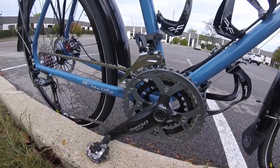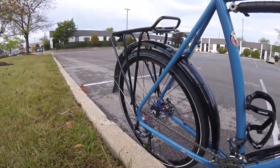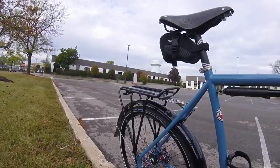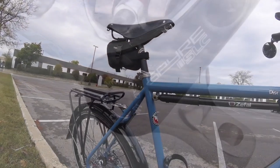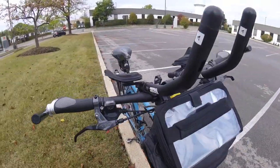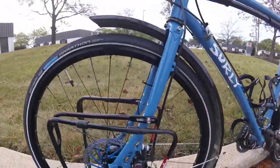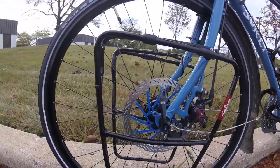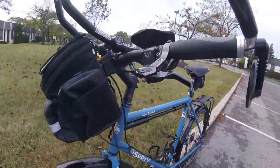The fenders are from Planet Bike and work awesome at keeping me clean and dry. Stopping power comes from Avid BB7S mechanical disc brakes that will soon be getting upgraded to the TRP Spyre calipers, with some cheap 160mm rotors off eBay — hey, they look cool okay. Avid Speed Dial 7 brake levers. The saddle is a Brooks B17 that soon will be sitting on a Cane Creek Thudbuster seat post, not that I really need a suspension seat post because this thing rides so smoothly.